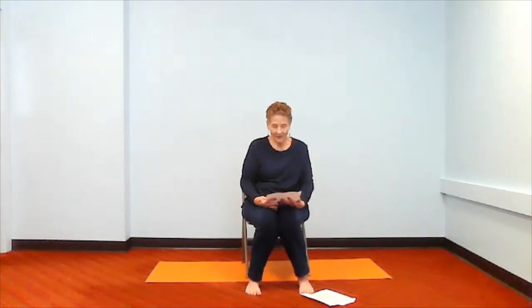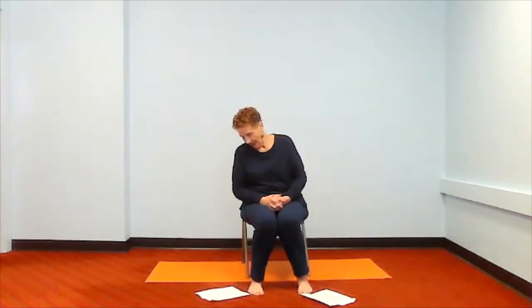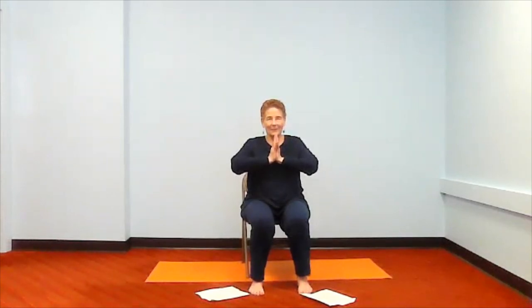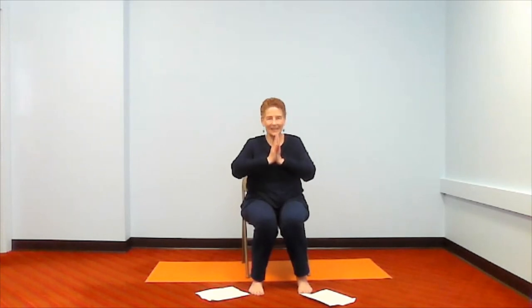Now scan your body from your head to your toes and feel yourself in total relaxation. Take a moment and relax there. Then when you're ready, bring your hands together in the prayer position and notice the relaxation that this exercise gave you. With that, open your eyes and take that relaxation with you today. The light in me sees and honors the light in you, and I really hope that you can take the relaxation and the movement from today and spread it throughout your week. Hope to see you next week — namaste. Thanks for coming.